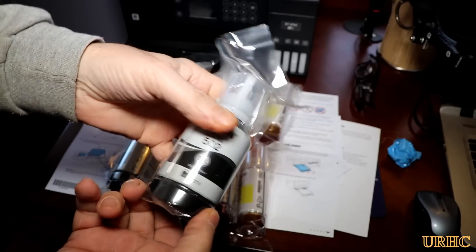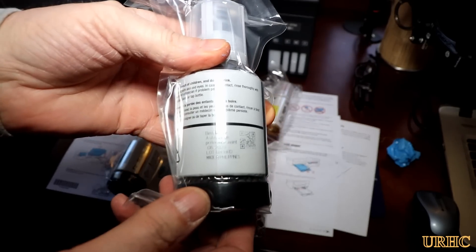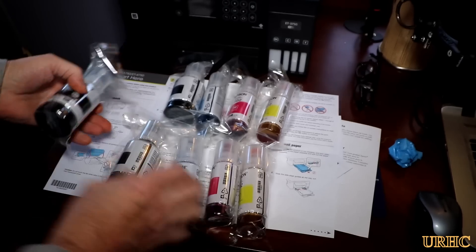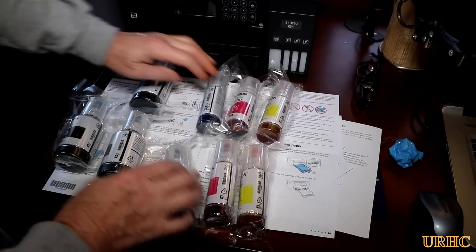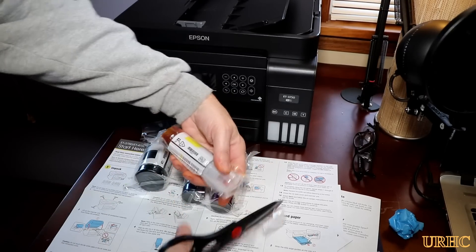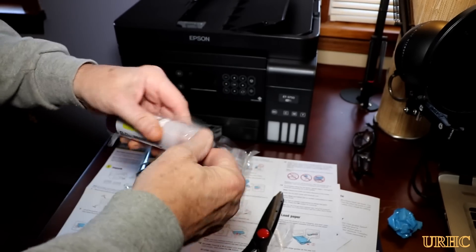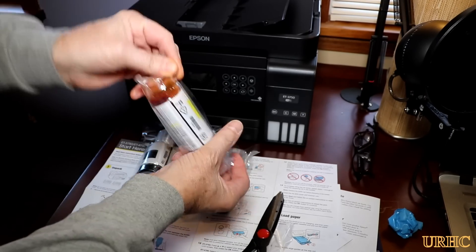You can see the sides of the bottles that you fill it with, and they've got a couple years on them so they shouldn't go bad. They came with two of each color plus an extra black for being a Costco member. I'm just going to show you how easy it is to actually fill this thing up.